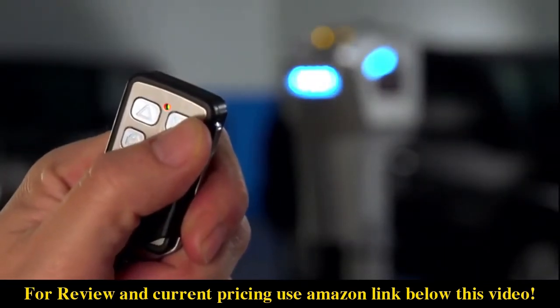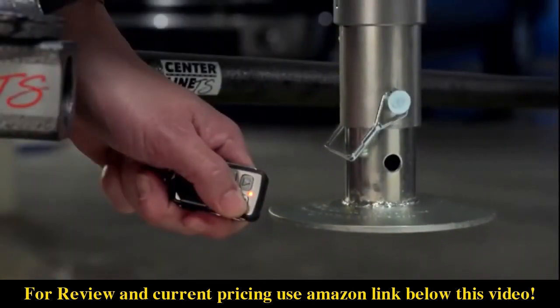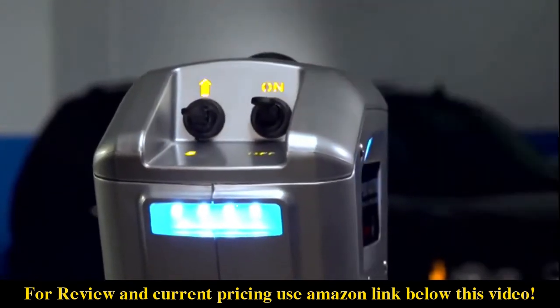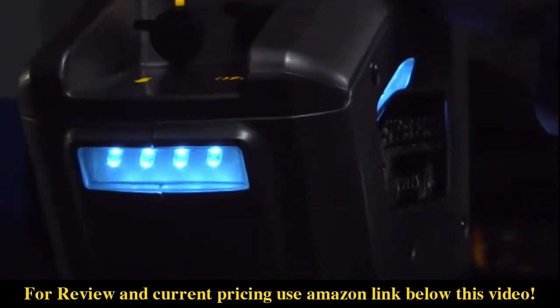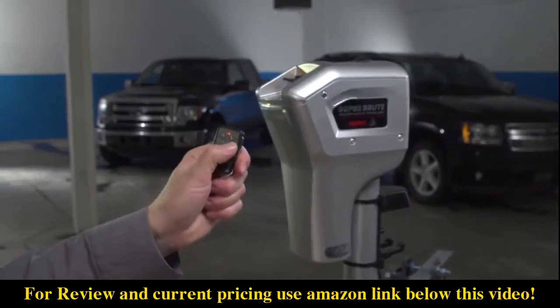The Super Brute 5000r comes equipped with remote control and includes two remote control key fobs, allowing the operator to check for level while operating the jack. Weather-protected soft trigger switches are mounted on a backlit panel. High-output LEDs light up the trailer A-frame tongue area for pre-dawn departures and after-dark arrivals, and the LEDs flash when the jack is turned on or off using the remote.